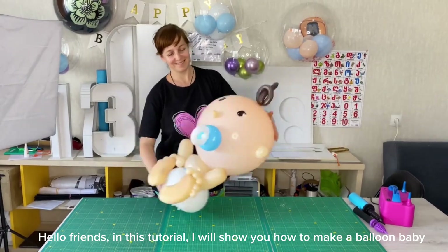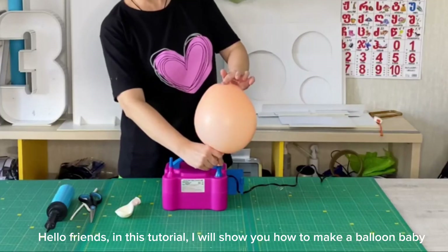Hello friends! In this tutorial I will show you how to make a balloon baby.